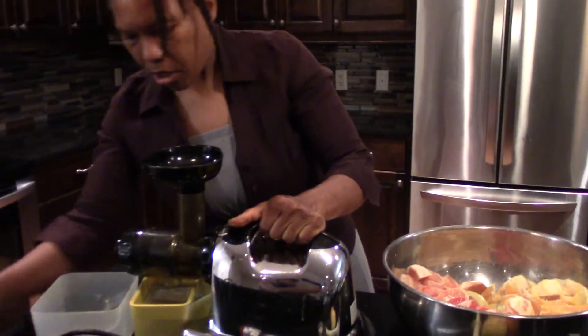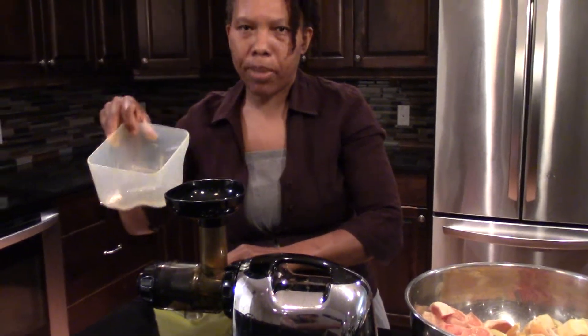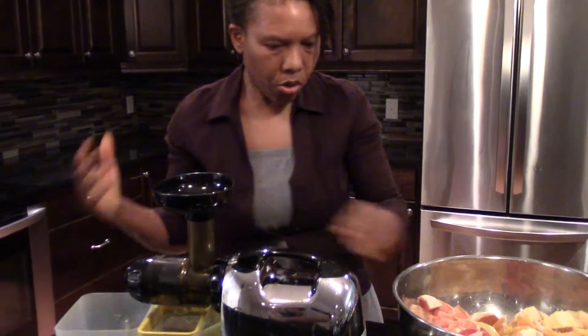Okay, let's go right into it. This is an Omega juicer. I have it all plugged in. This is going to strain the juice and this is going to catch the trash. Okay, so let's go.